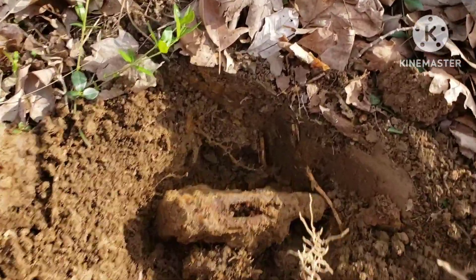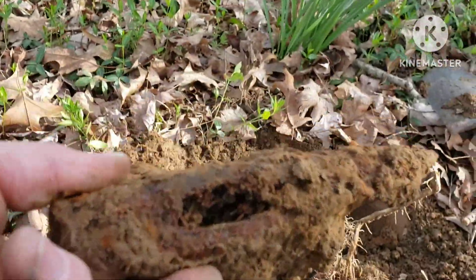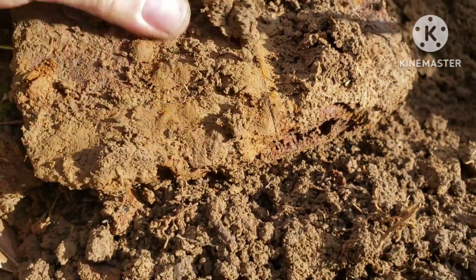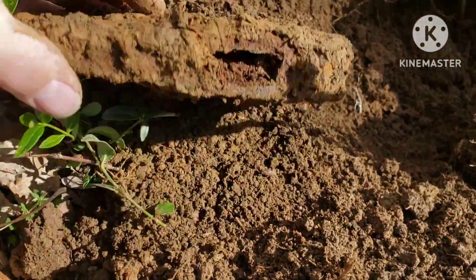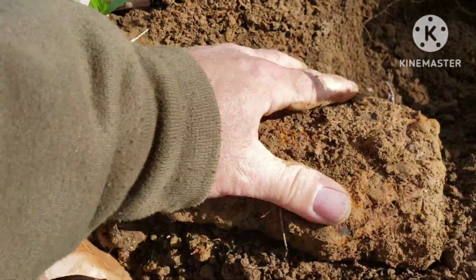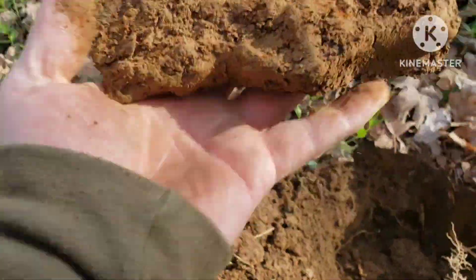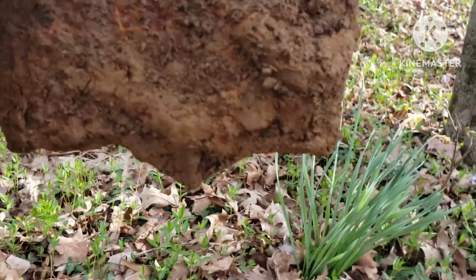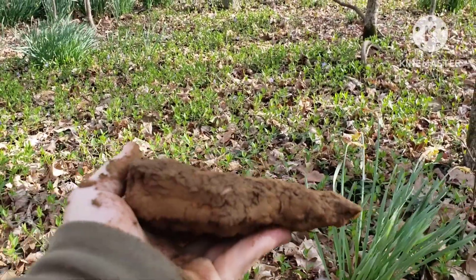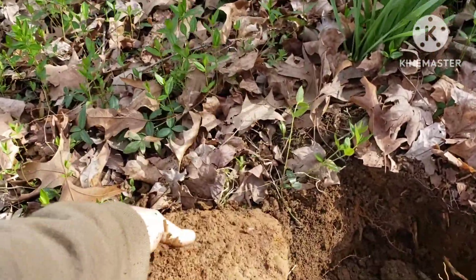All right y'all, check this out. This thing is heavy — that is an axe, that is a huge axe head! That's where the handle would have gone in. It's got that V there at the bottom of it. Now that is awesome. It's just roached, but ain't that cool — that thing is heavy!